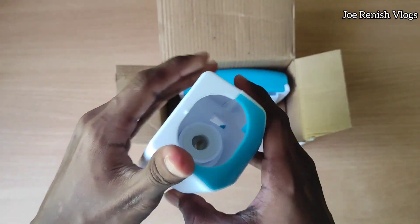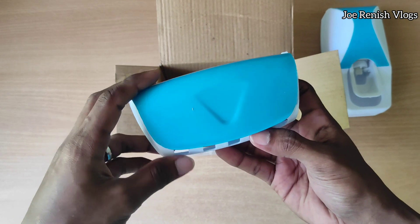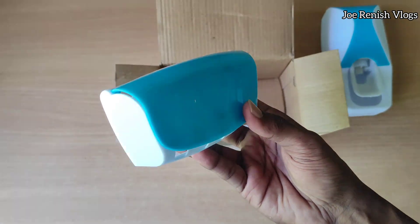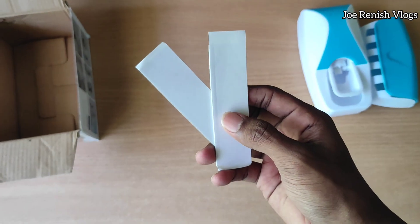There are also many variants available to choose from. Then here we got the toothbrush holder — it can hold up to five brushes in the stand. And then we got a couple of double-sided adhesive strips to stick on the wall.